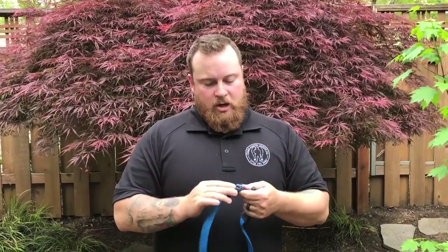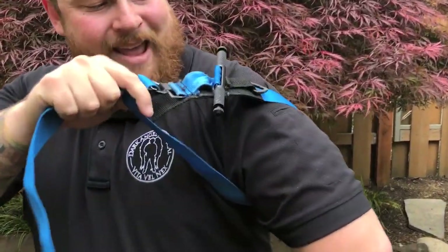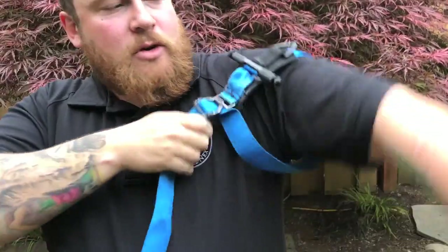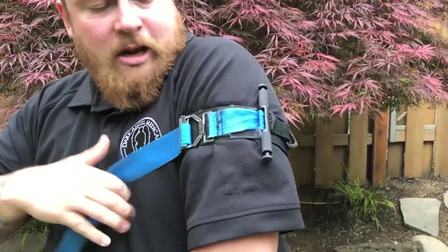I'm going to show you placement on an arm and then in a little bit I'll show you how to place it on a leg. On an arm it's very similar to the CAT tourniquet, but it's very hard to get that cinch down. What I do is I pretend like I'm holding an apple with my armpit, and then I can ratchet it down, cinching it nice and tight.